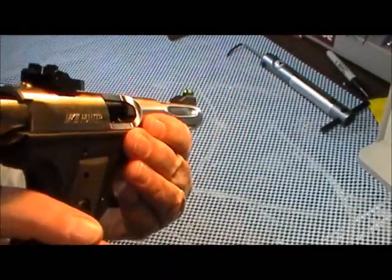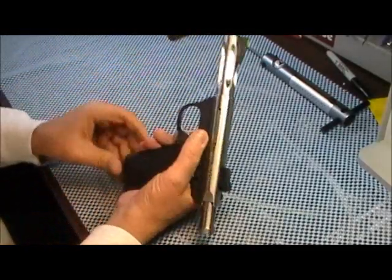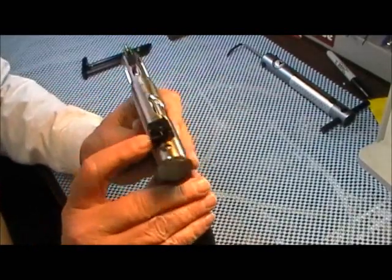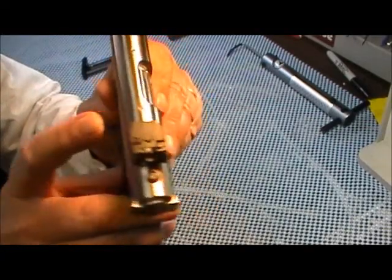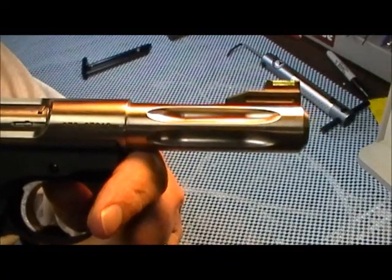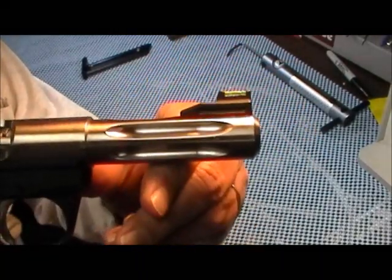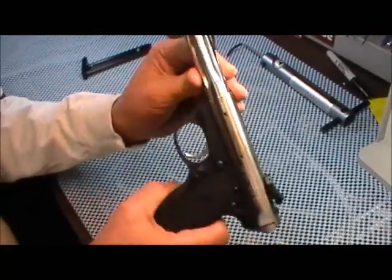It's not loaded. It has adjustable target sights — both windage and elevation on the front. It has a fiber optic sight. It comes with a little vial with fluorescent green and fluorescent orange fiber optic inserts and a little tool to swap them out. You can interchange them. It has a fluted barrel.